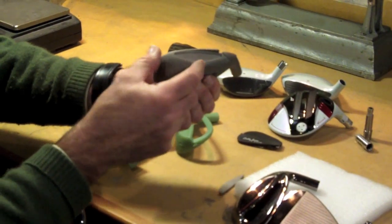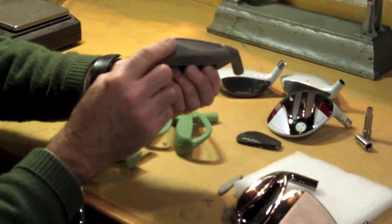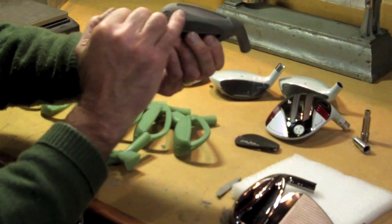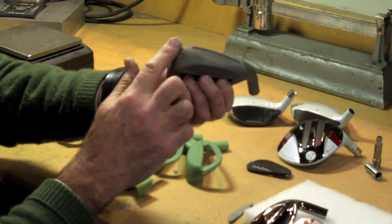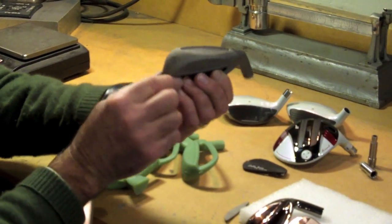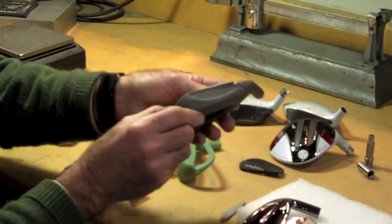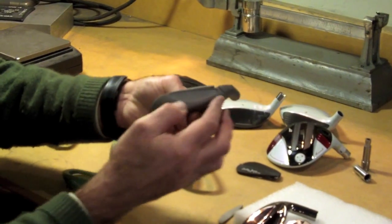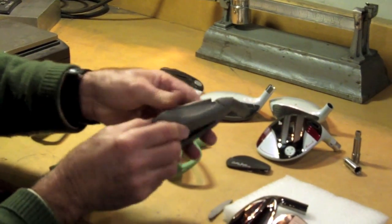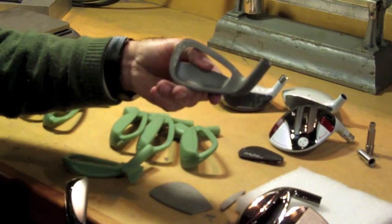Most game improvement irons have very large, very wide soles to get the center of gravity down low — that's good. But the problem is the wide sole can also catch on the grass. What you can see in our iron is that it's cut away at the toe and at the heel, very much like the grind on the bottom of our wedges. So you can play these irons out of all kinds of lies and not worry about the heel or toe grabbing. It's a very innovative, high-tech design for a set of irons.